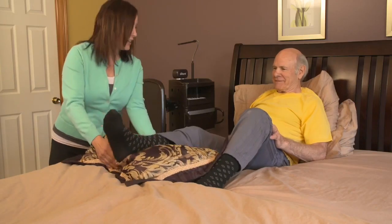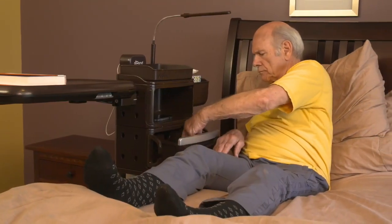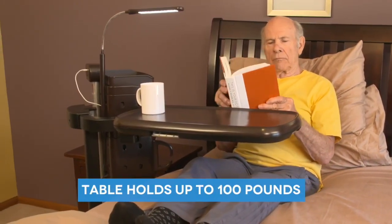When you or a loved one is dealing with issues that restrict movement, the At-Hand Overbed Table System keeps everything in arm's reach, eliminating the need to stretch and reach a nightstand or risk of fall by getting up.